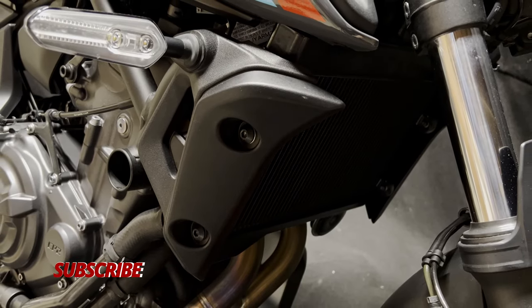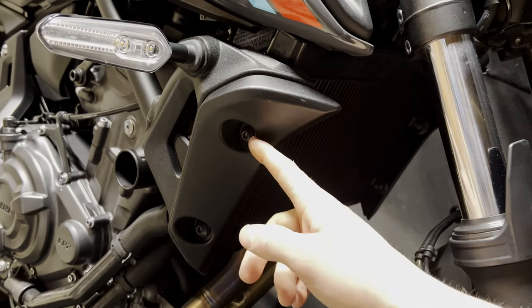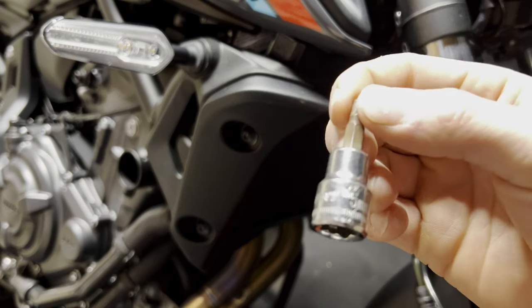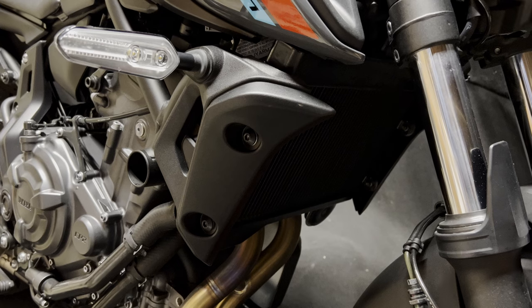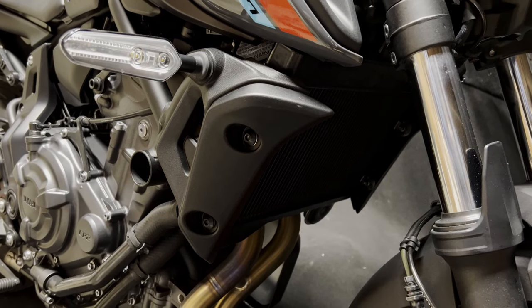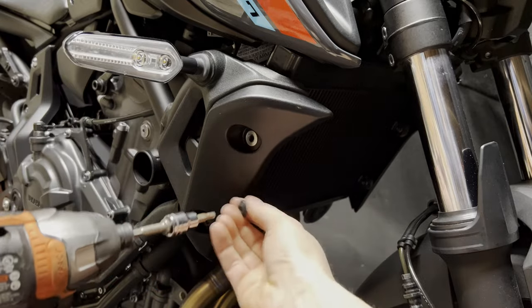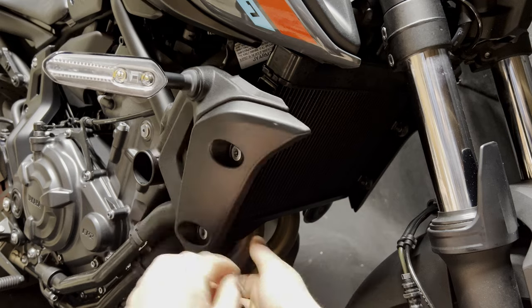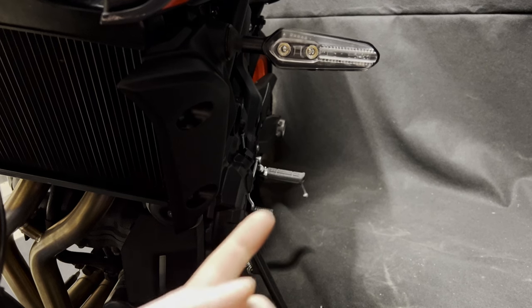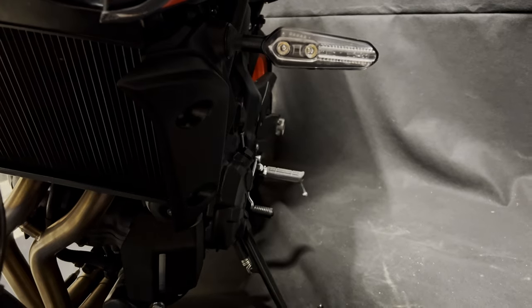The first step for installing the radiator guard is going to be to remove these two bolts here, and to do that we're going to be using a five millimeter allen socket. Then we're going to go ahead and do it to the other side here — again, just these two bolts, five mil socket.